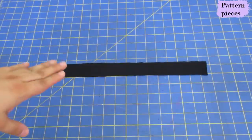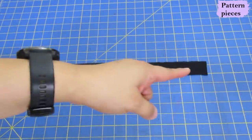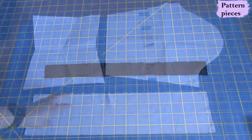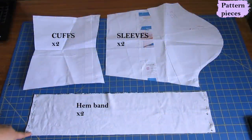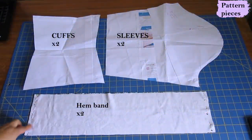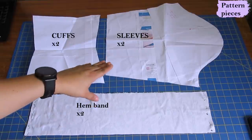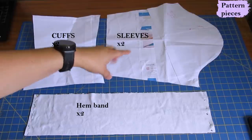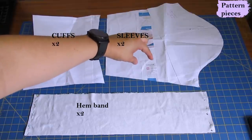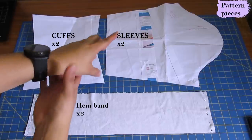You'll know which is the front and back of these pieces because there is a single notch on one and a double notch on the other. There's a little piece of binding to cut from a lighter weight knit - if your main fabric is pretty lightweight you can use the same, but I prefer to cut it from a different one. These are the hemband pieces - there are two of them with seams on the sides. I'll be pressing those open and sewing with a straight stitch. The sleeves are traditional and I added one and a half inches of length.